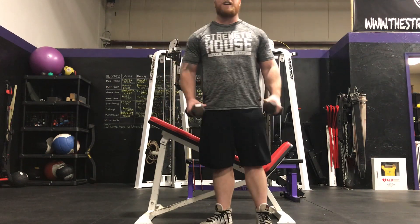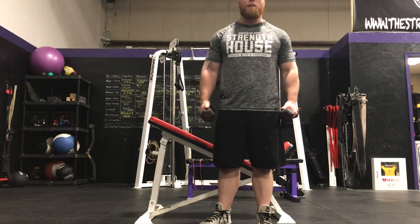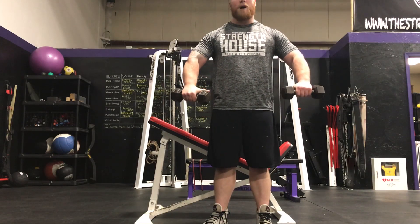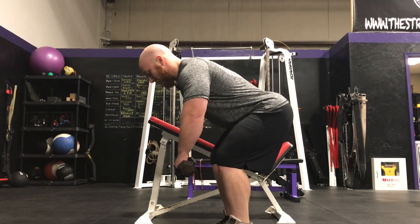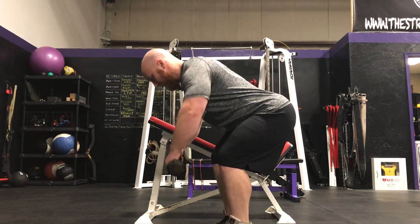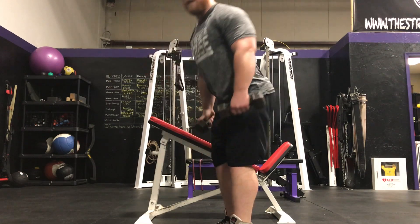If you have a neutral grip with palms facing each other, it's going to hit a little bit more mid back and rhomboids. You can also turn your palms down with thumbs facing each other to get a little bit more rear delt — keeping the hands out in front a little bit more will hit the rear delts more than the mid back.